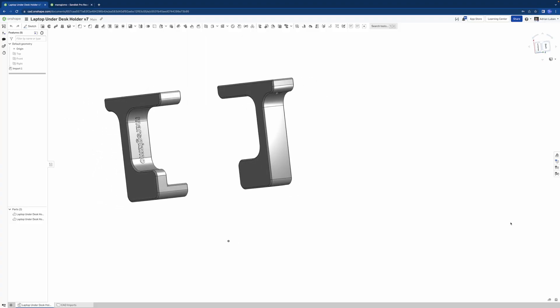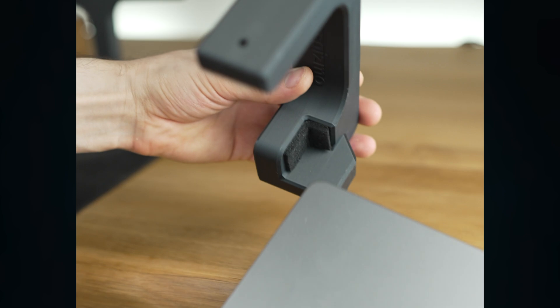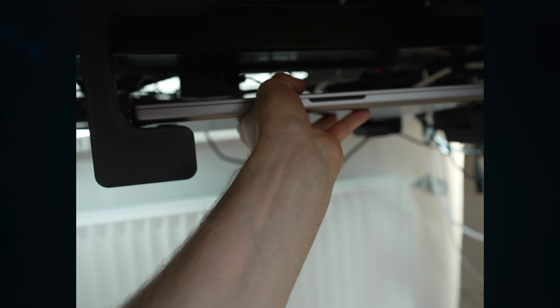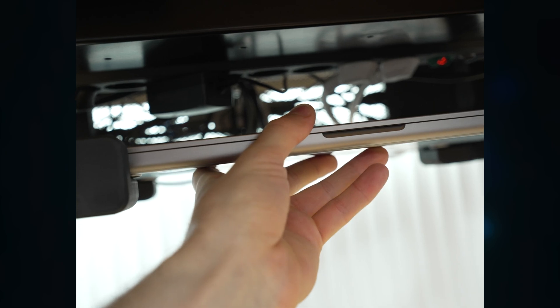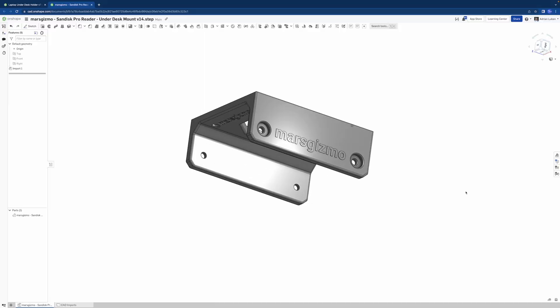Now I promised you three surprises. I also designed a universal laptop stand for underneath the desk, which I loved using because now my desk is clean. Then another under-the-desk mount for what is, in my opinion, the best Thunderbolt hub with card readers for filmmakers.